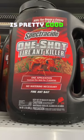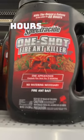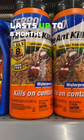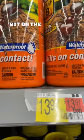One Shot is pretty good also. Works in four to eight hours and lasts up to eight months. Still a little bit on the pricey side.